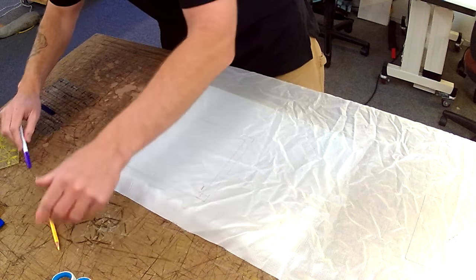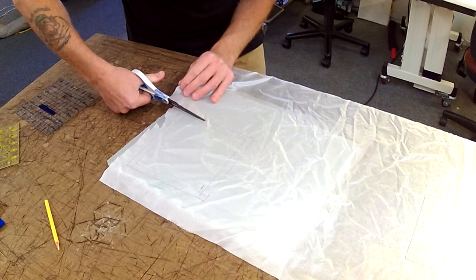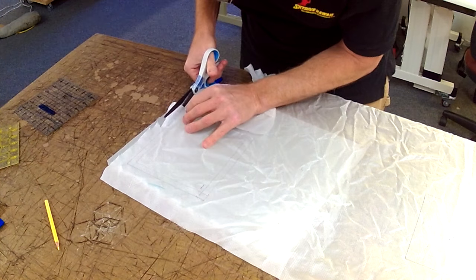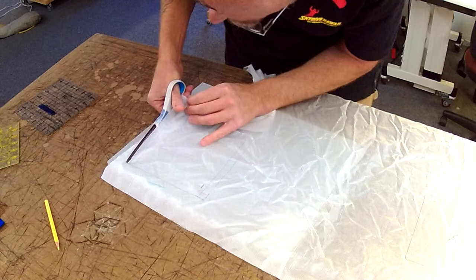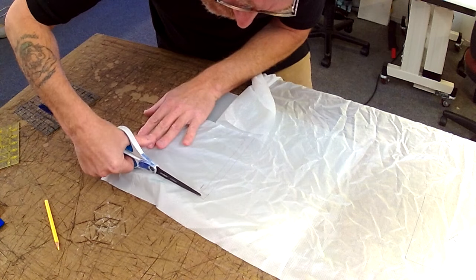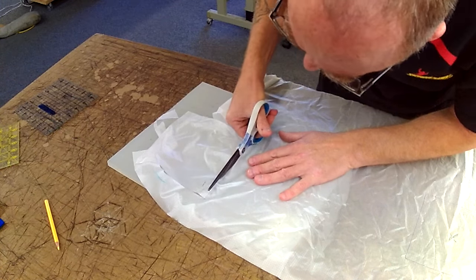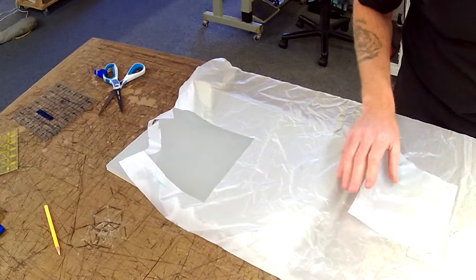I'm going to cut that patch out using scissors — just cheap ones from Costco. I used to buy expensive scissors and got upset when people destroyed them; now I buy cheap ones and don't care. I'm cutting around my seven-inch square. You can hot-cut this if you prefer, but I personally don't like to anymore as it tends to weld the fabric to the glass sheet you cut it on, which can pull strands and damage your patch piece before you even start sewing.